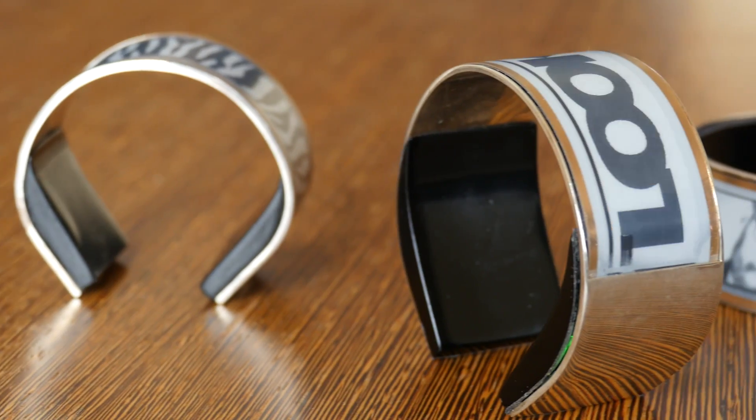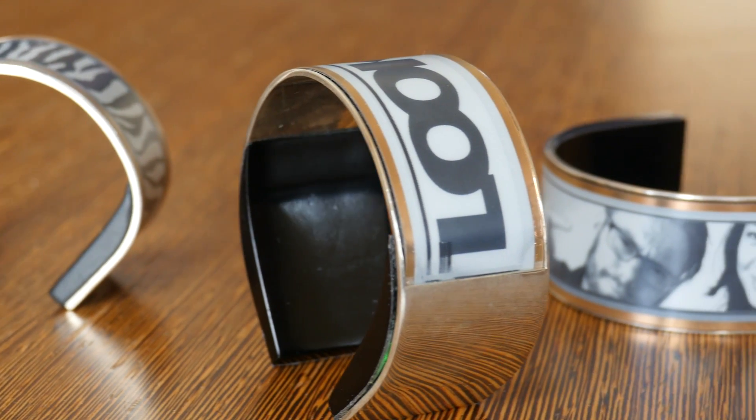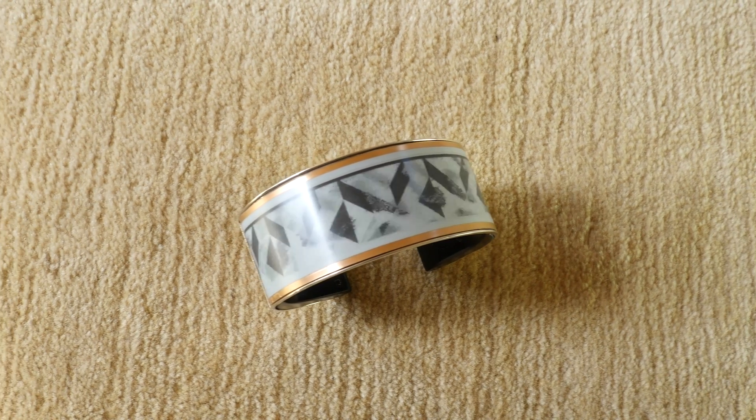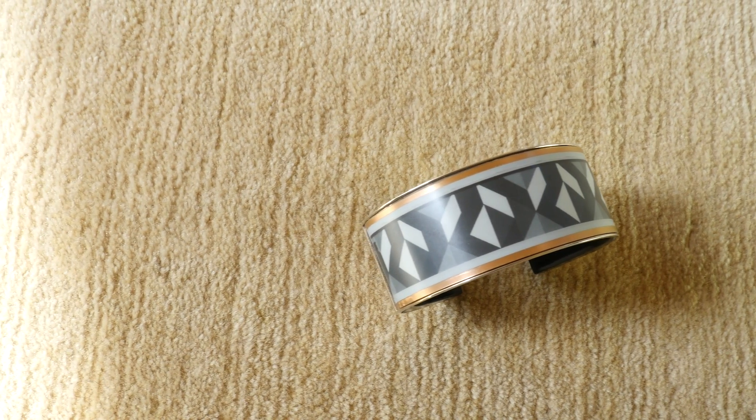LookSee is embracing constraints in order to innovate. E-ink itself is not bleeding edge, and yet this wearable product manages to do some pretty compelling stuff. And that's what it's all about.